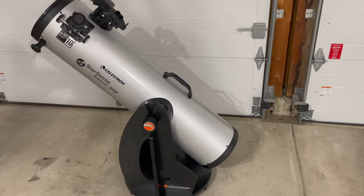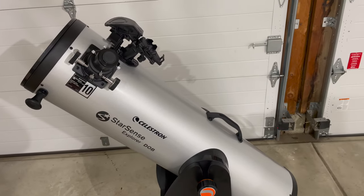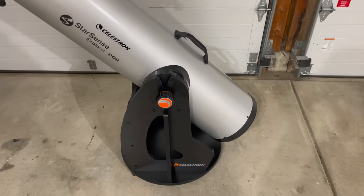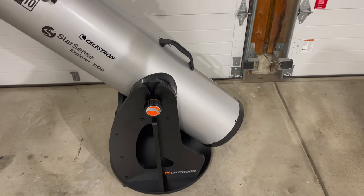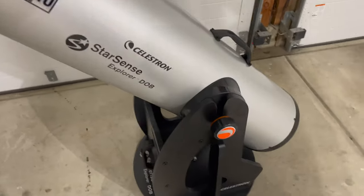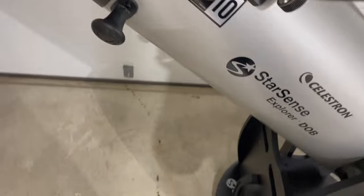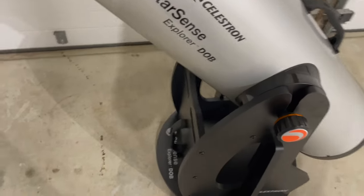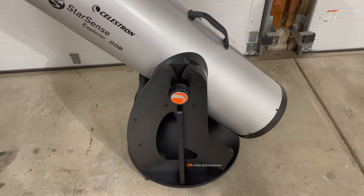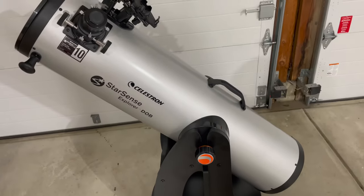I just wanted to show you around a little bit. This is a Newtonian reflector telescope on a Dobsonian base. Dobsonian is a fancy word for a Lazy Susan type base — an Alt-Az base where you can swivel it around left and right and of course up and down. You don't have to equatorially align this thing, thank goodness, because you'd need a huge beefy mount to support the weight of this optical tube.